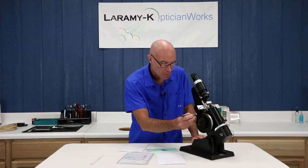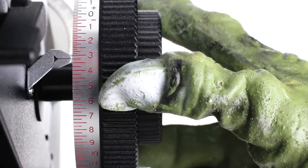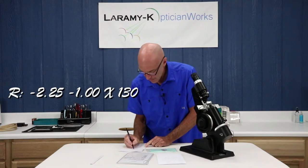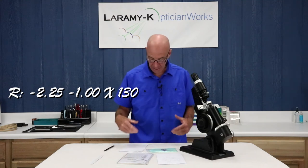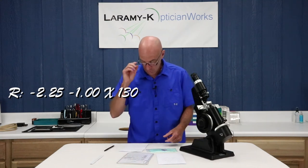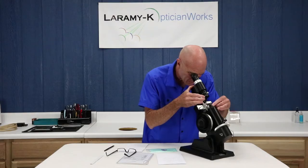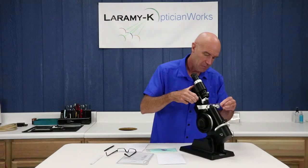Let me get my cylinder lines in focus. And now I'm at 325. So I went from 225 — that's one, two, three, four — so I've got a cylinder value of minus one. My right lens is a minus 225, minus one at 130. And I'm lined up well with my reticle so I can dot that one.